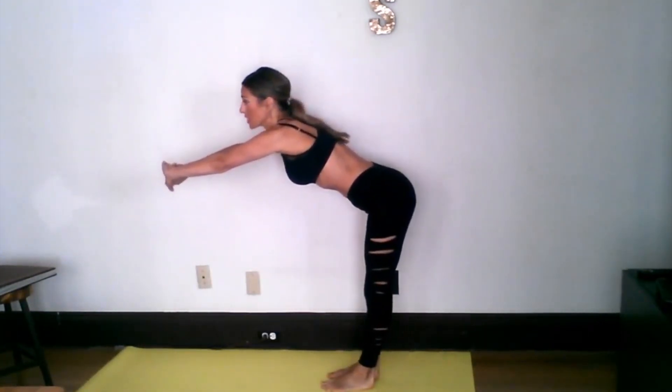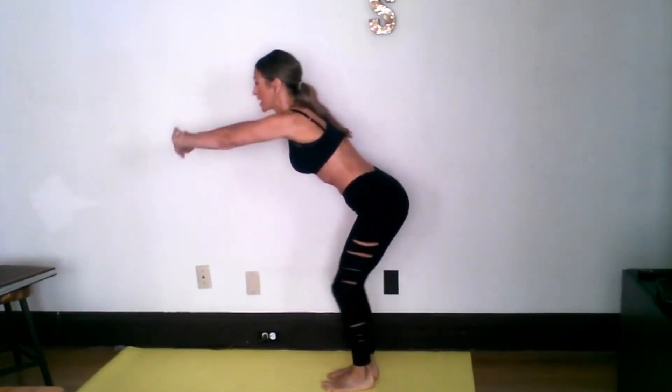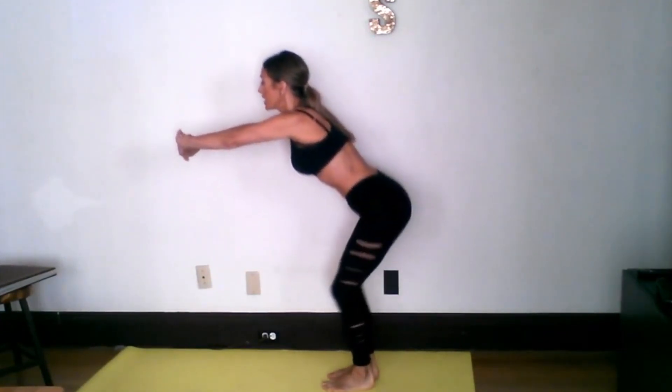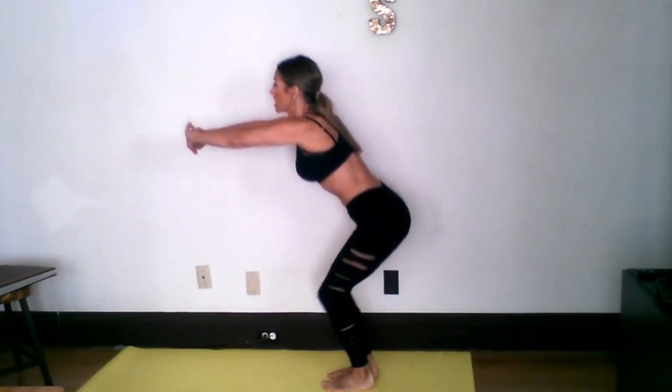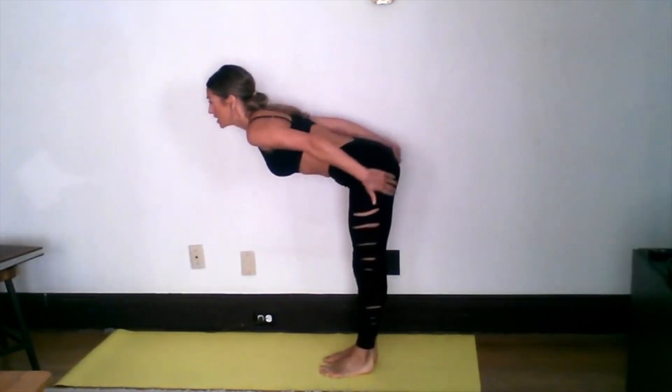Push that hip out to the side because we're really going to open up that hip — you're working that inner thigh all the way down that groin. Now I realize I don't do a lot of these slow stretches in the beginning, I just jump into it. But maybe one day you want to warm up nice and slow. Let's go down to one side for that heel up — we're going to get a really good stretch in that inner thigh and hamstring.